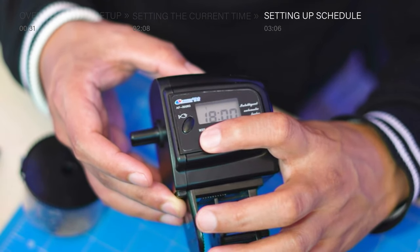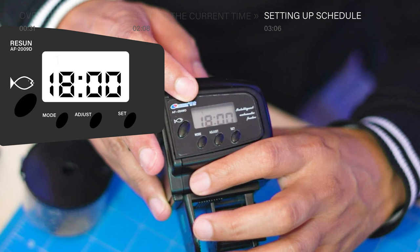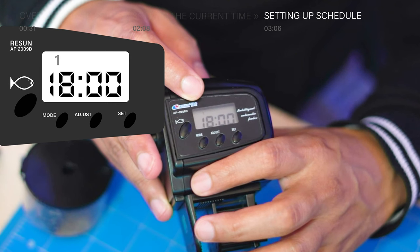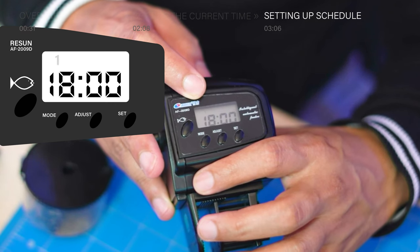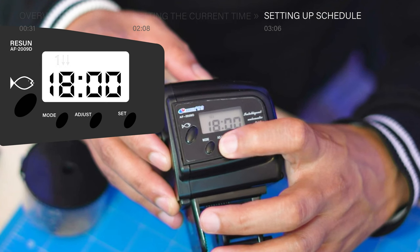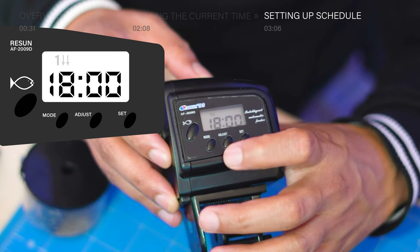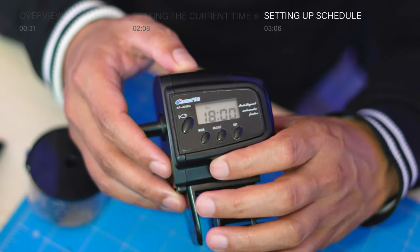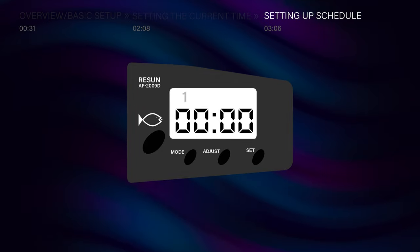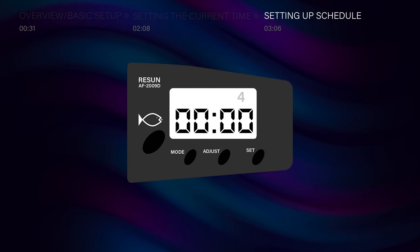After setting the feeding time, press mode to activate the rotation. After pressing the mode button, number one flashes, and now you're ready to set how many rotations you want for your feeder in each cycle. In this model, you can set a maximum of two rotations per cycle. Press adjust to display a single arrow pointing downward, which means one rotation, or press twice for two rotations. To finish the setup, press set to save the feeding time. If you want to set up another feeding cycle, just repeat the process and set number two, three, or four before setting the feeding time.